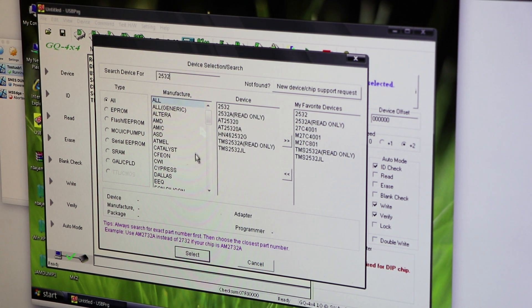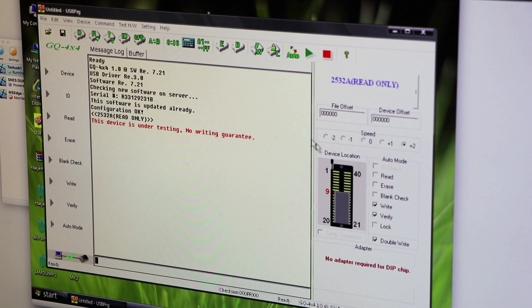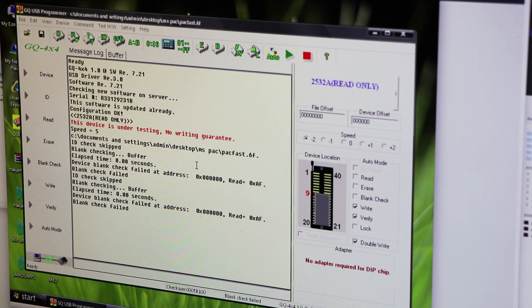What I need to do first is load the device — which chip we're using — and we need to load 2532A. You'll see it says read-only; you need to go ahead and load it anyway even though it says read-only, and make sure you're using 2532A. First thing I need to do is check that my chips were blank — I had a bunch lying around and put them into the USB programmer, and found out that none of them were blank.